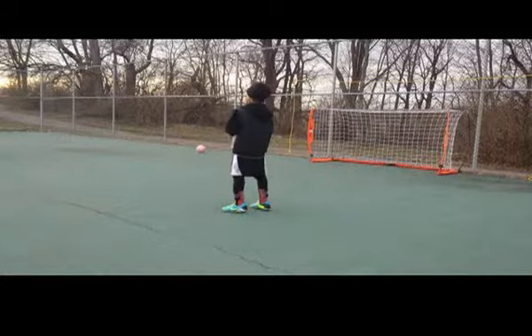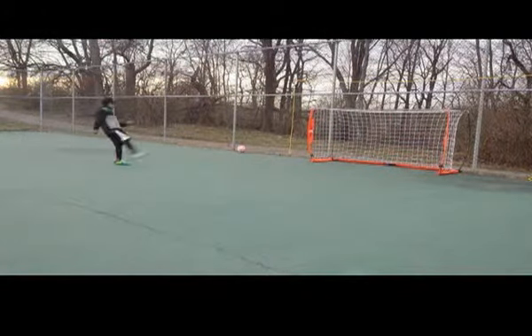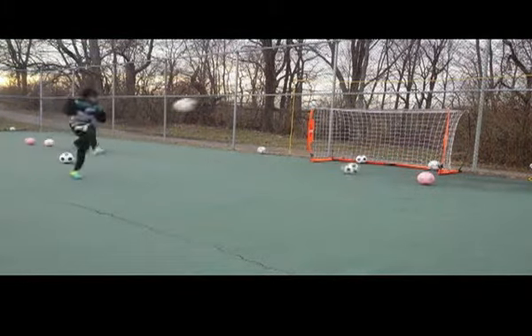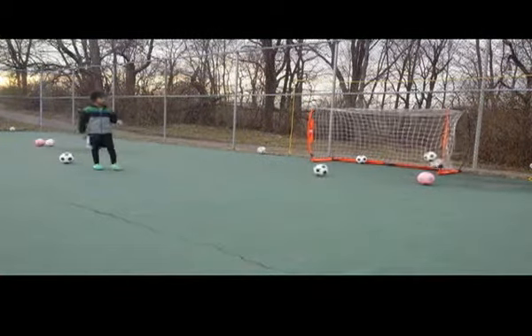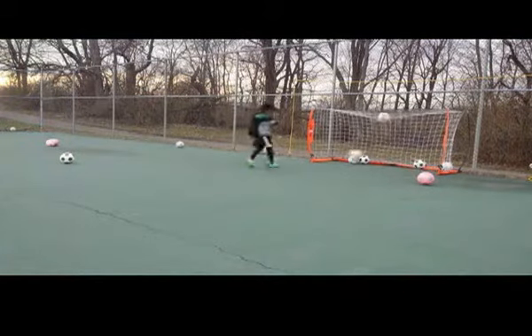One more time without the ball — he continues through several steps after he makes contact. Already the young player is continuing his motion. Better. Even better. His motion continues, and even though he didn't take several steps, it is enough where he continues his motion through his momentum. His last shot is one of his better ones.